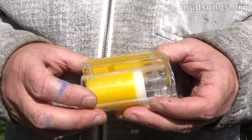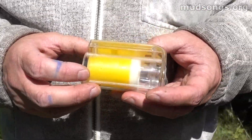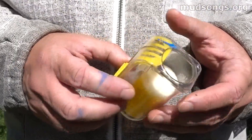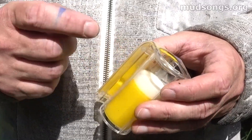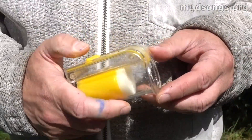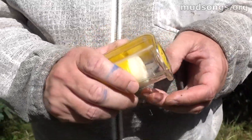So this is a queen cage, or a queen catcher, that I spotted on YouTube actually. And I looked around and I found it on Amazon. I think this is a cheap Chinese knockoff of some other queen catcher that looks exactly the same. But this is how it works.